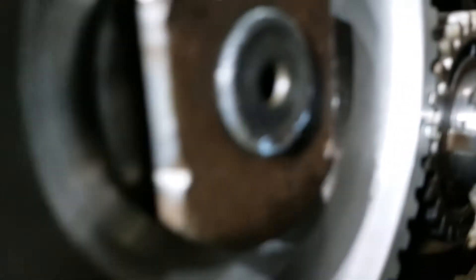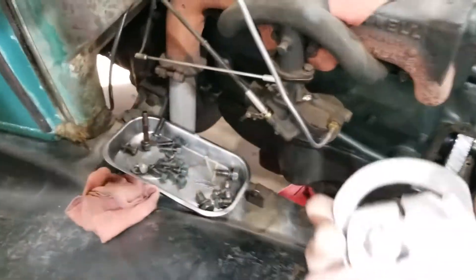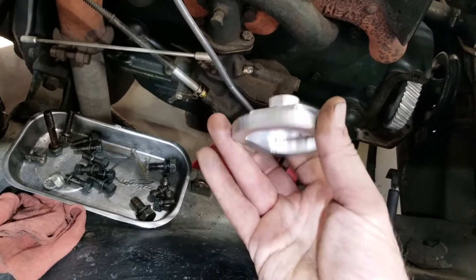See the alignment marks. 100 foot-pound torque, and you need to have one of these special little tools here.